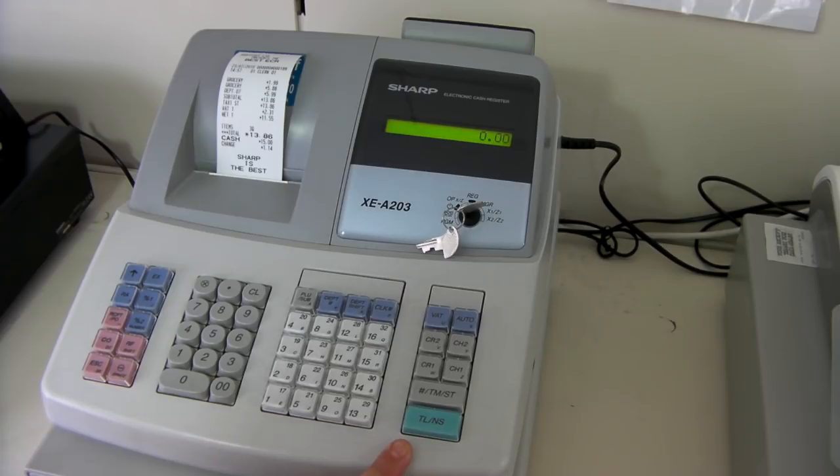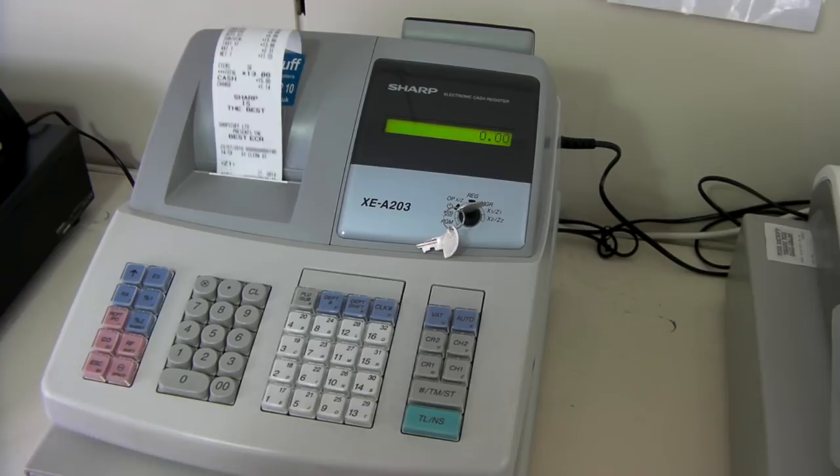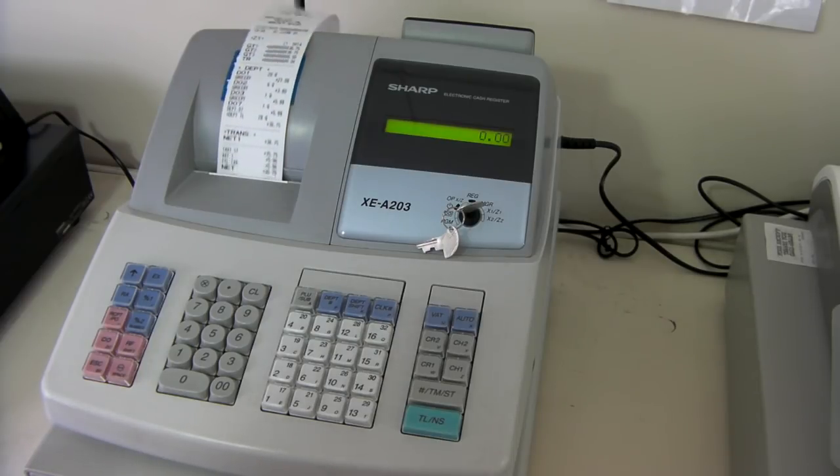If you want it to read and reset, you press the full stop button and then the cash button. A Z report is then printed out.